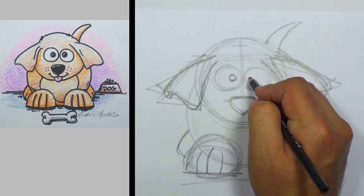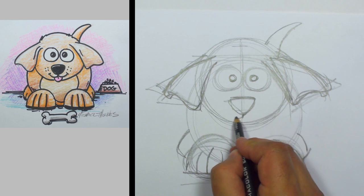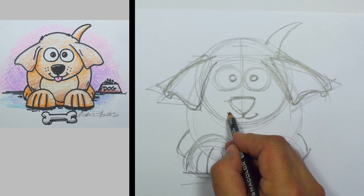Let's give him some pupils. And just to make him look a little silly, we'll cross those eyes a bit. And now a happy little smile coming from each side of the center there.